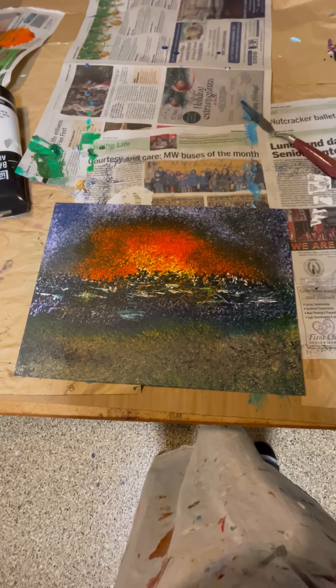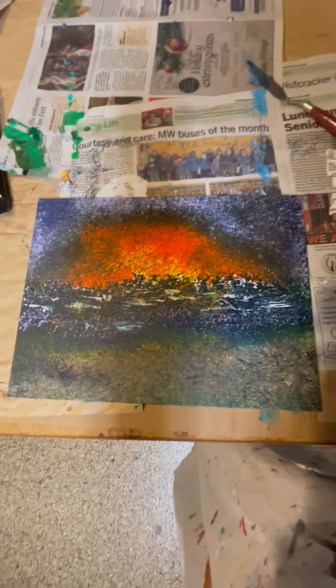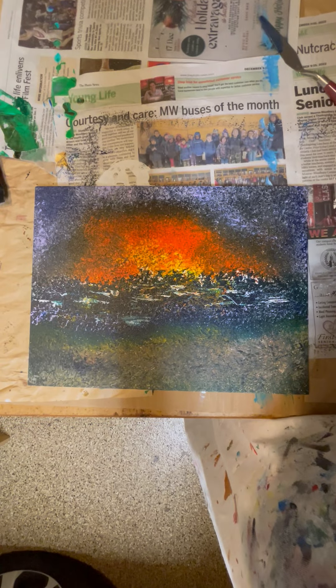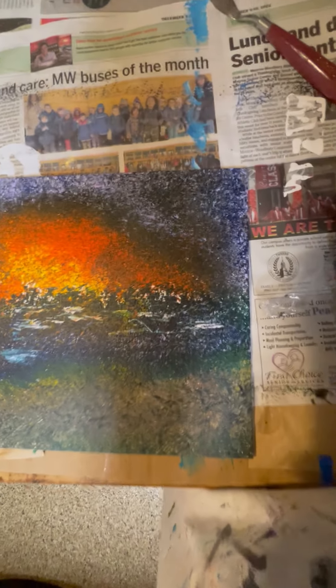Hello, it's Cliff Weissman here. Seems like pointillism is a thing, and my granddaughter was saying she likes to do it, and someone else was saying they try to do pointillism, and I like it as well.